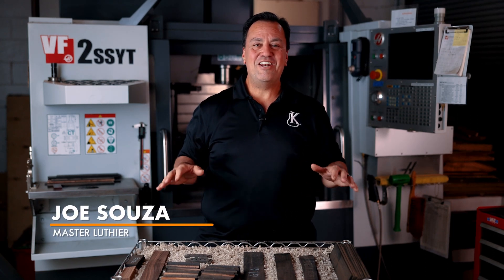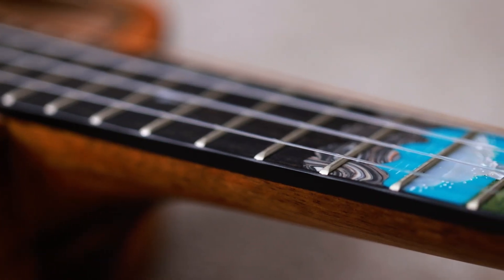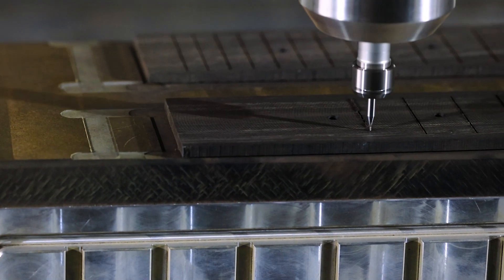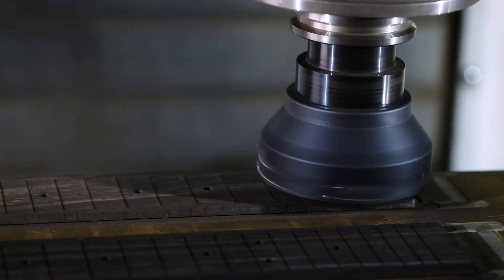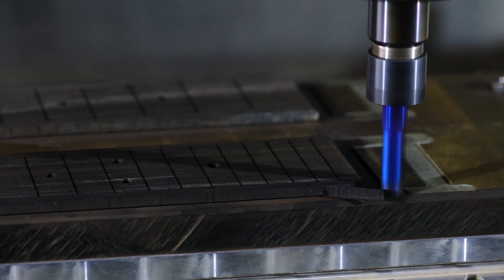Joe Souza here, actually standing in our milling department. When I first started building ukuleles, I would have to get a ruler using fractions of an inch, mark those measurements with a pencil, and then come back and cut with a miter box saw in order to establish where our fret slots are. Today as a modern-day ukulele builder, we're able to integrate technology into how we build our instruments and really achieve an accuracy that was unattainable to us. Today we're going to learn all about that here on the Breakdown.